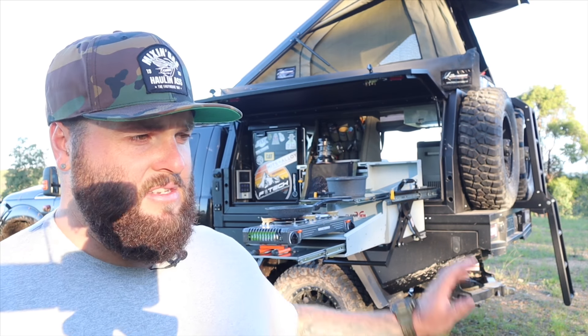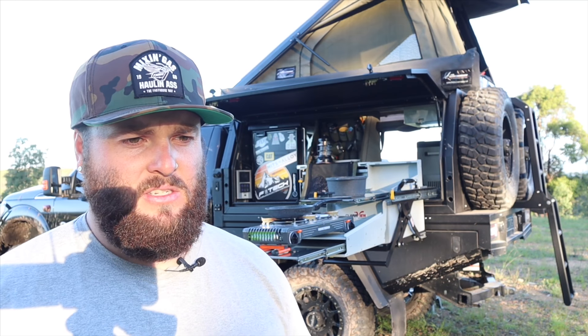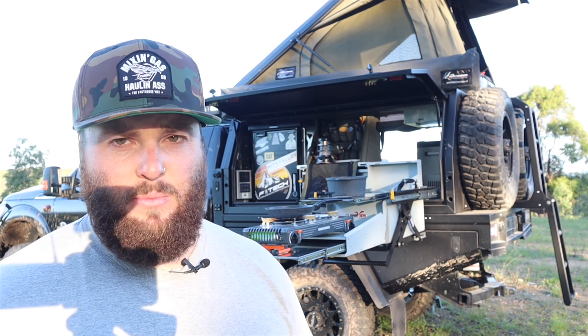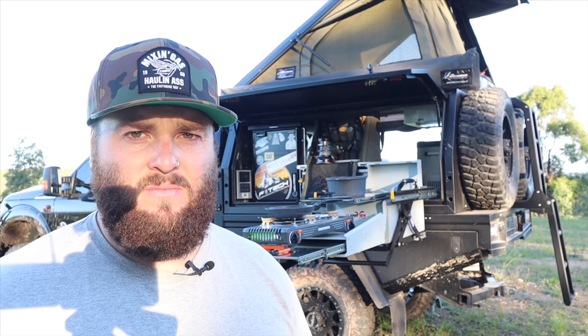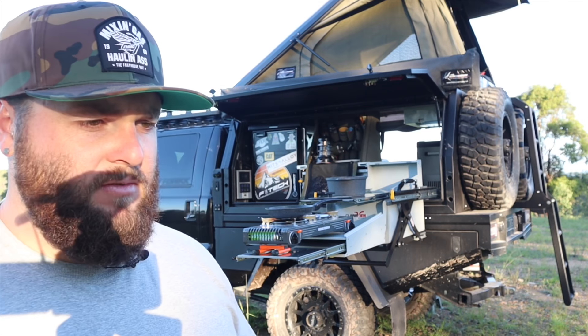I love it that everything's in there. I don't have to pack anything if I want to go away - I just simply get in the car, put food in there, and that's it, away you go. I definitely love camping out of a vehicle versus ground tents and things like that.